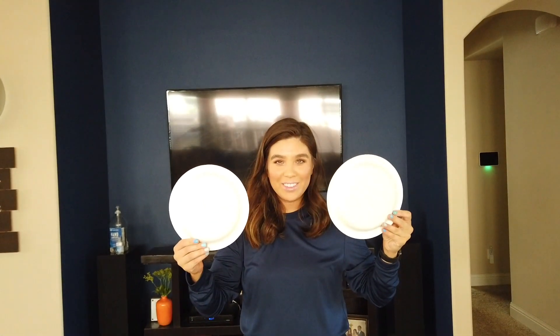Hi there boys and girls. Today we are doing what's called a plate challenge. You're going to need two paper plates. Make sure you don't use real ones — we're going to use two paper plates and that's all you need.